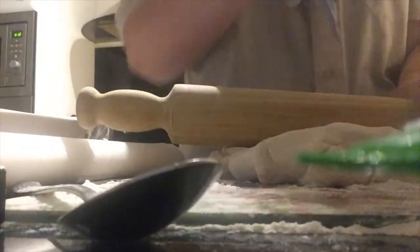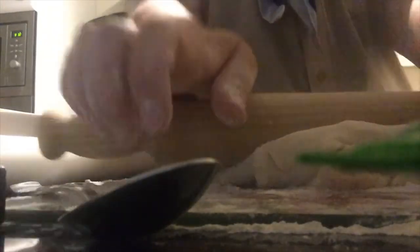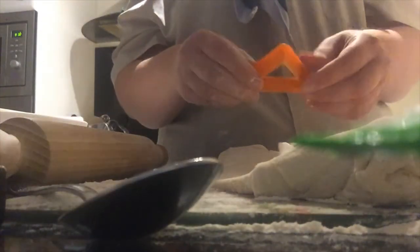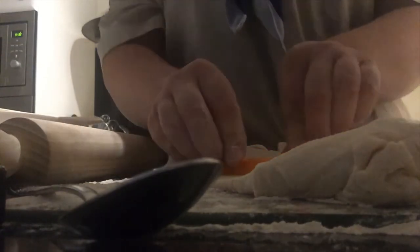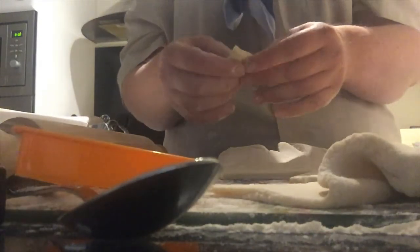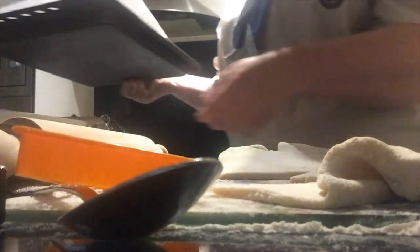Once you've done that, put some flour on the rolling pin and the surface again, and start to roll out. Don't make them too thick — about a centimetre would be enough. Then using either your cutters or whatever equipment you want, you can make your shape. Once that's done, put them onto the baking parchment.